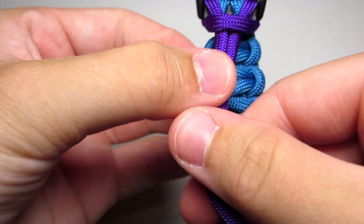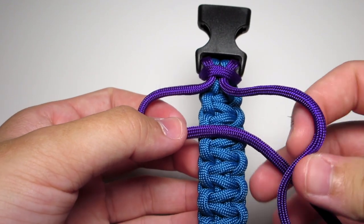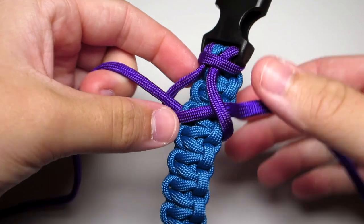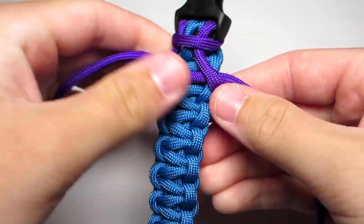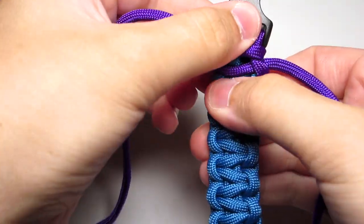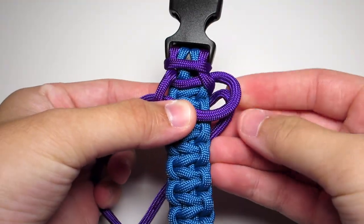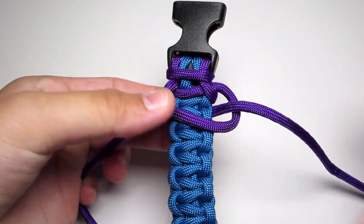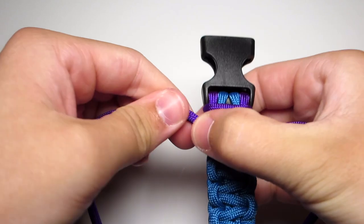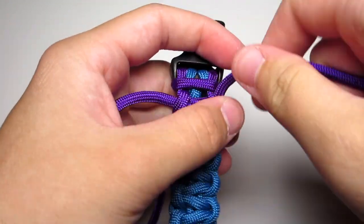Then you're gonna go ahead and do another cobra stitch. Take your left strand, put it over that middle section, take your right strand, put it over that behind the middle section, and then up through that left loop, and then tighten that. Keep doing that cobra stitch all the way down to the bottom. When doing these, you want to make sure you tighten them evenly so that they align properly in the middle of the bracelet. They'll kind of fit into parts of the first layer, so keep it consistent and tighten them all to the same spot.